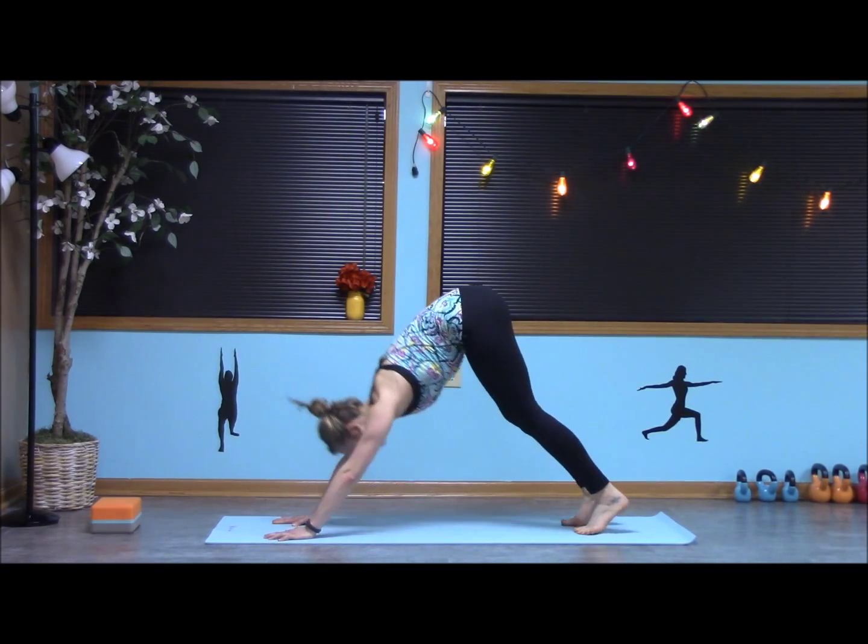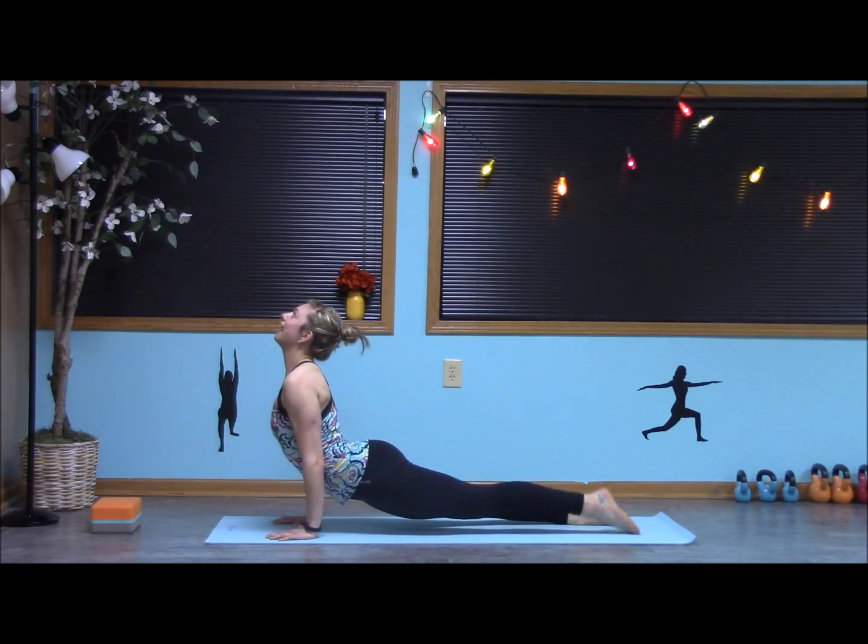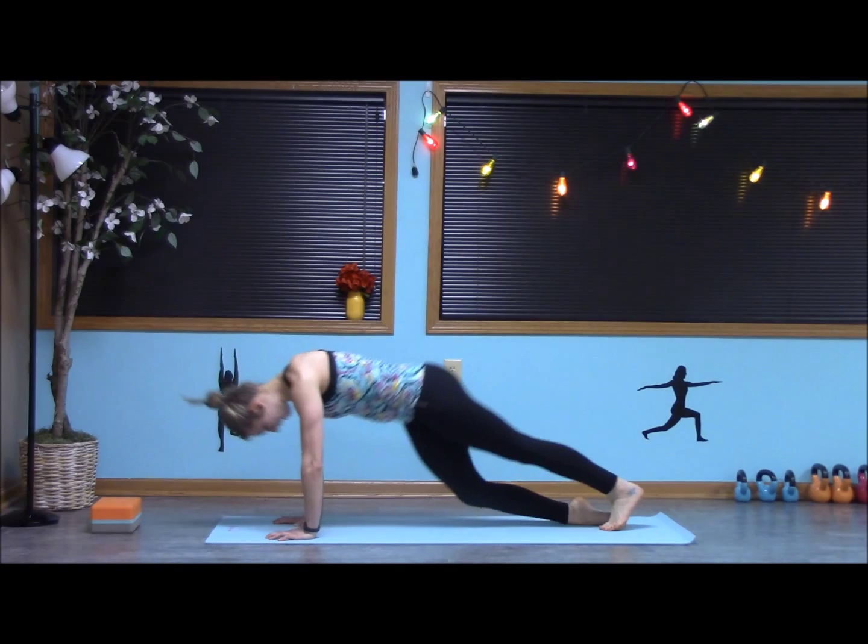And we have one more. Inhale, float. Exhale, down dog.